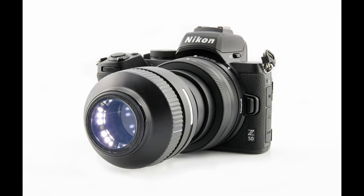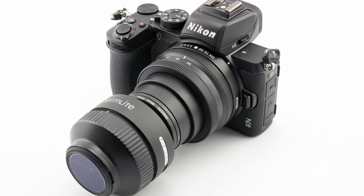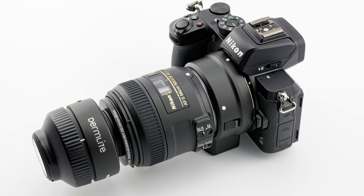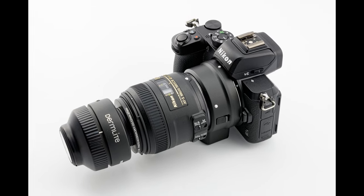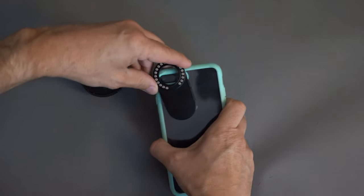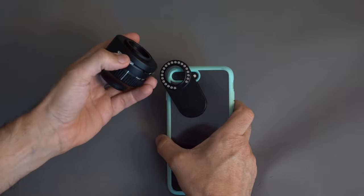Every now and then I get contacted to ask me about the gear I use for my dermatoscopic images. Before going on, I'd like to point out that I don't have any conflict of interests. I use the DermLight Photo X as my main dermatoscope and I attach it to an iPhone 8 Plus with the magnetic connect adapter.